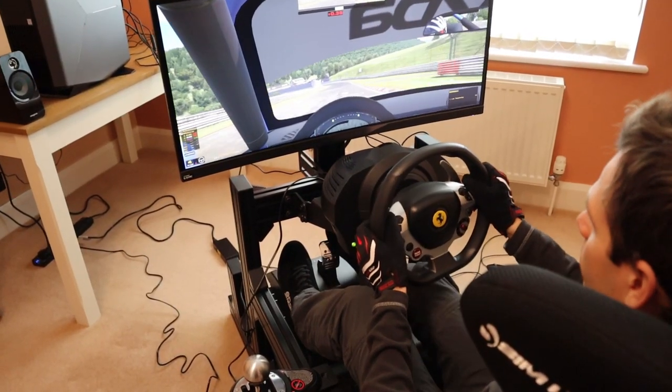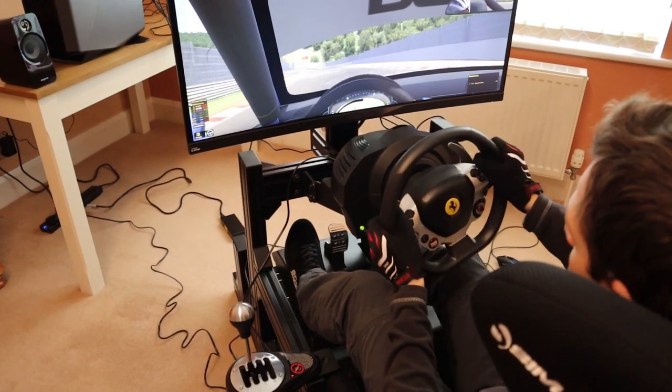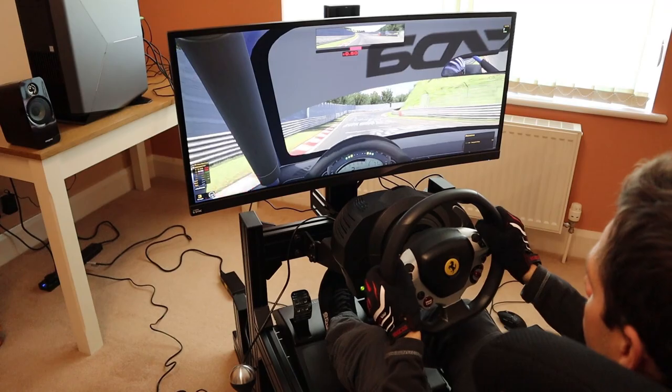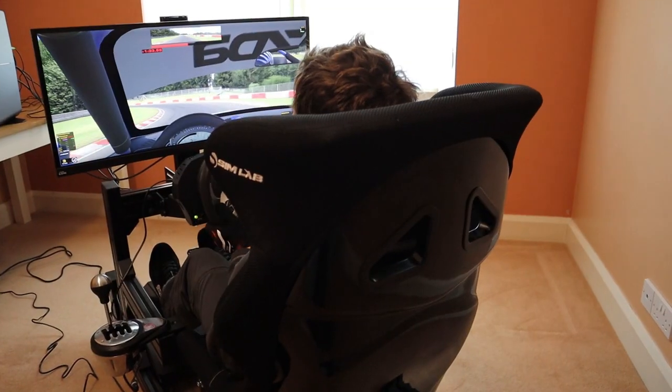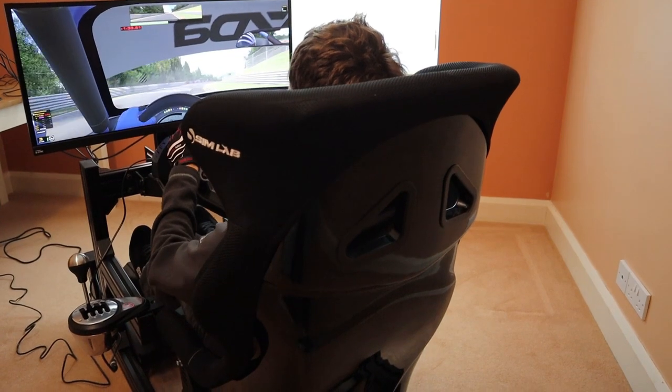Maybe you bolt a shifter here or a handbrake there, and before you know it you've run out of mounting points. Or perhaps you upgrade to a load cell brake pedal and find that there's no easy way to reinforce the pedal deck. The point is that you need a sim racing cockpit that can adapt as you upgrade your equipment.